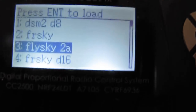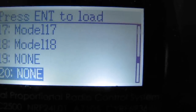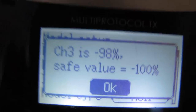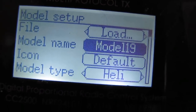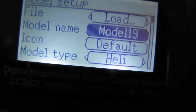We're going to use number 19, and then I'm going to hit enter. Sometimes I get that — I just push down on this knob to get rid of that. And once we're here, we can change the name of this by navigating down there. But I'm not going to do that. You just hit enter and then you can change the name from model 19 to FlySky or whatever you want. But we're going to keep hitting down to model type.